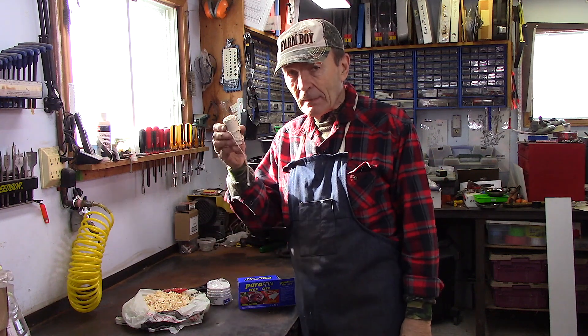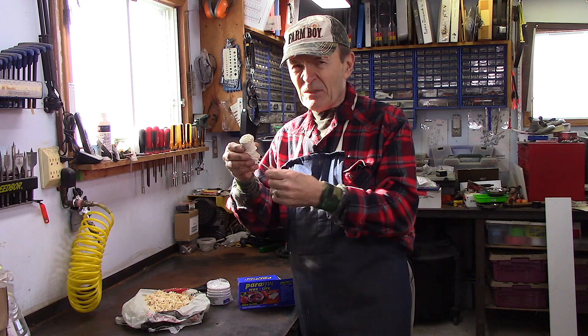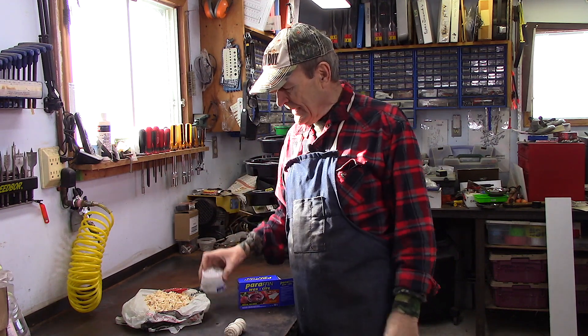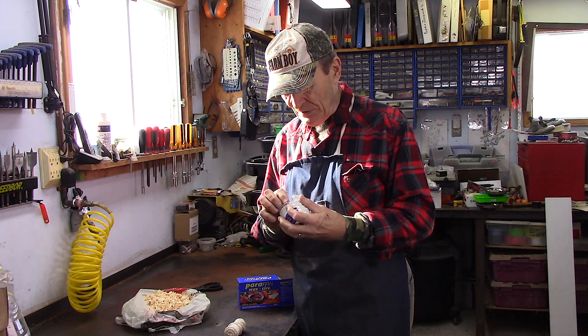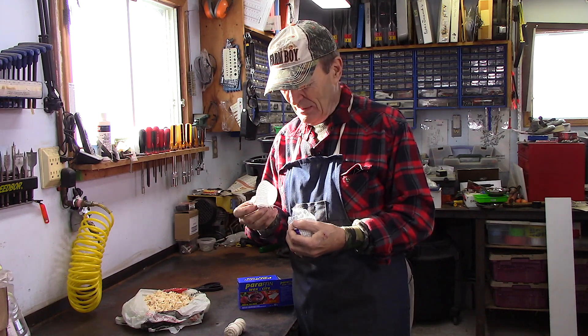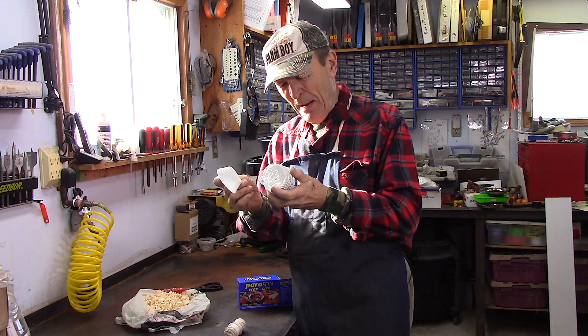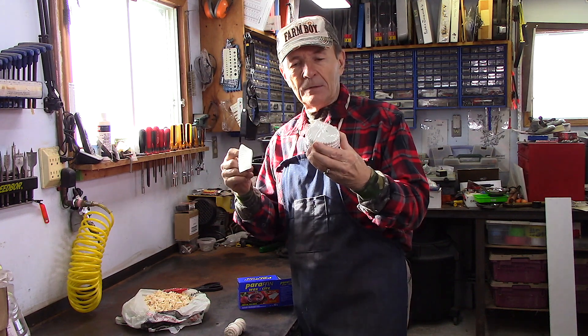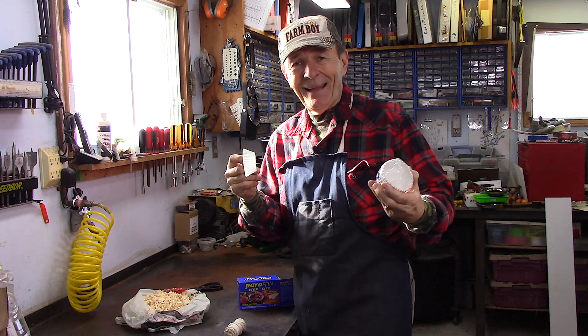Let's make a fire starter. What do you need? It's a big list. You need some string — white cotton string is probably the best, but almost any string will do. Cotton burns a bit better. You also need some paper baking cups — the little paper ones. You can get about 60 for a dollar at the dollar store.